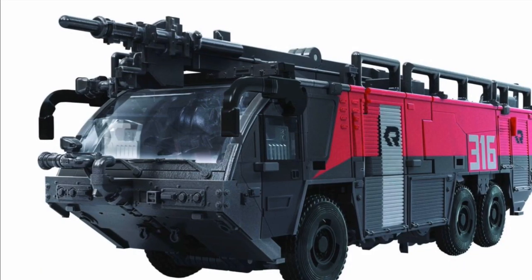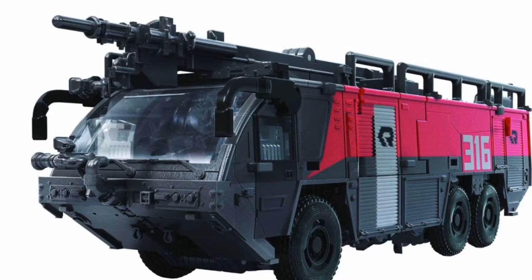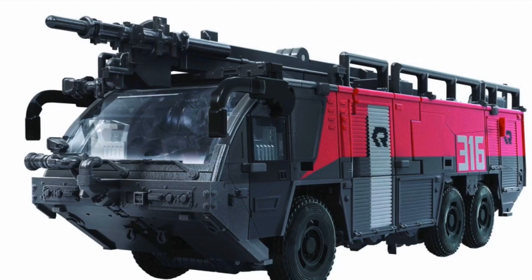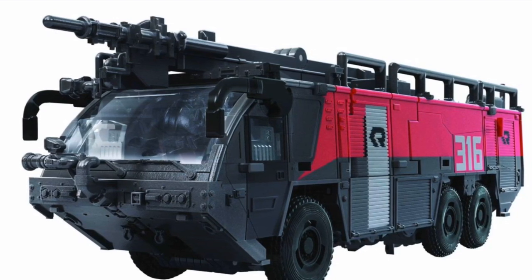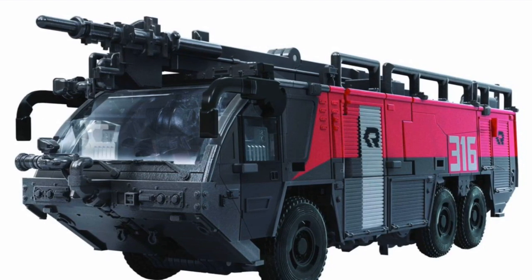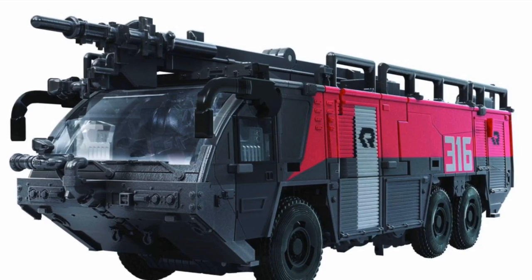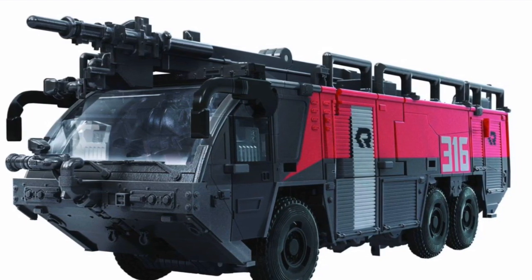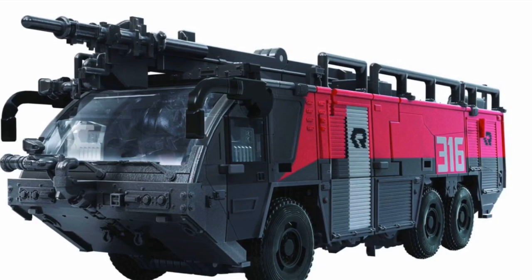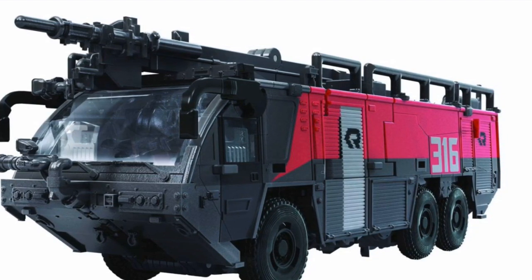The vehicle mode looks stunning. I love the vehicle mode — it looks super duper clean. It looks amazing, really just gorgeous. That's Sentinel Prime, probably the most popular figure in this wave.